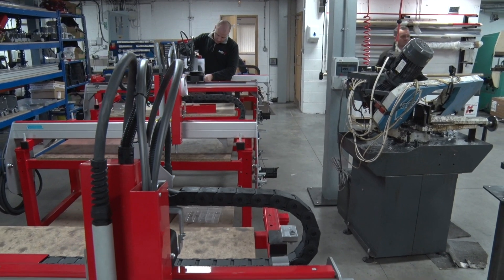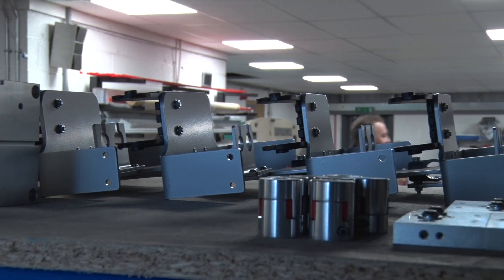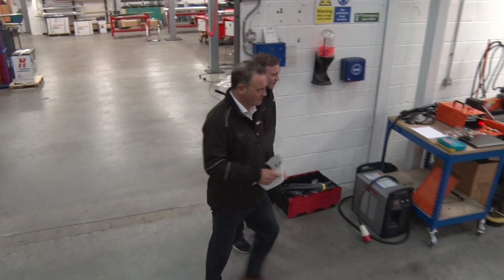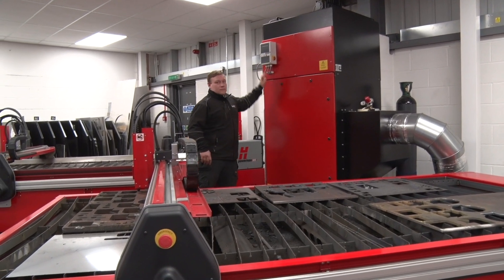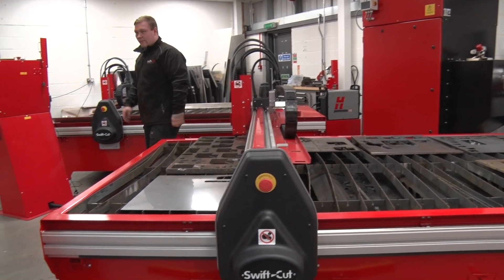We've made in-house metal cutting affordable and owning a plasma cutting table a reality. This is one of our tables in the Pro range. All our tables come with superb features and options and are available in either water or downdraft for efficient fume extraction.